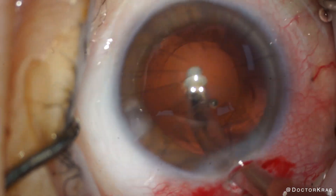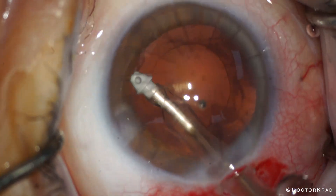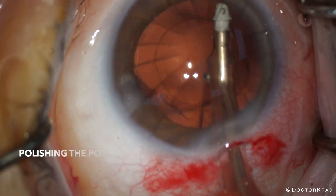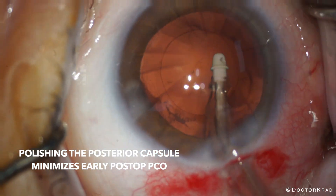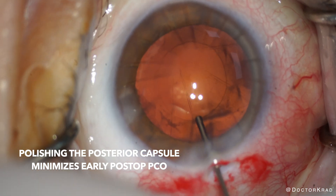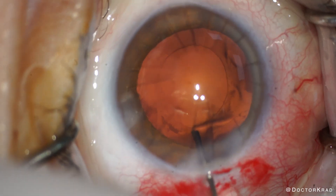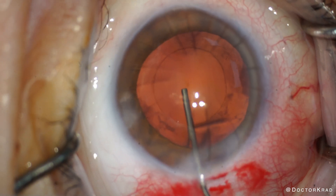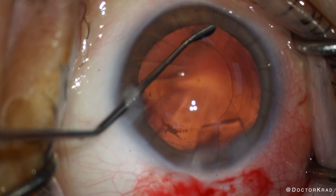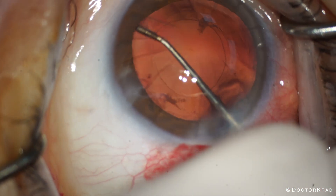Now that the cataract is out, I'm polishing the posterior and anterior capsule with both the IATIP, and then I'll do it with the sweep polisher. I also like to flush the posterior capsule — especially the central posterior capsule — with BSS. This will minimize the risk of early post-operative PCO and we'll get a fair assessment if a patient likes their lens implant. Next, we're expanding the capsular bag with cohesive viscoelastic, then polishing the anterior capsule with the Singer-Swift polisher. And then I'm going to expand my incision to 2.75.